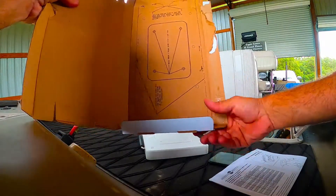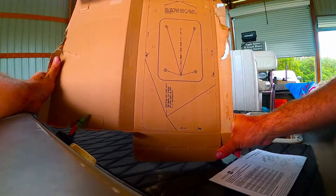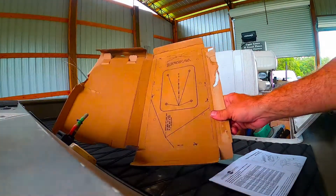Looks like we have our template that we're looking for, so we'll get that trimmed out. Grab a pair of scissors, get it cut so we have our mock-up for our spot and go from there.